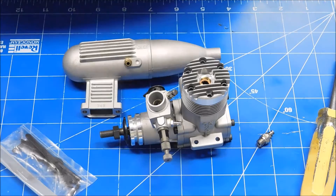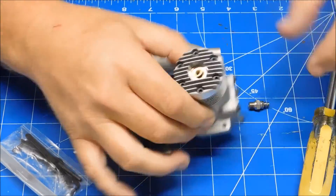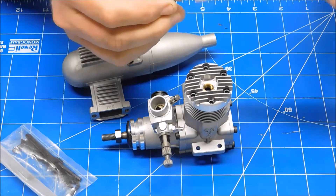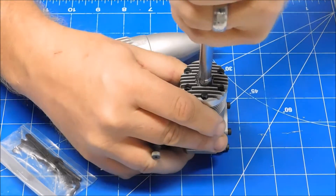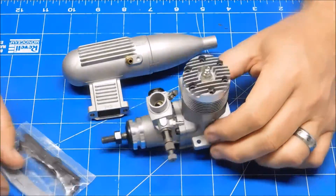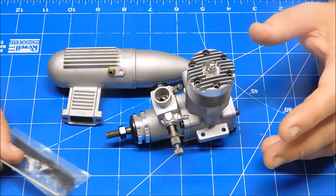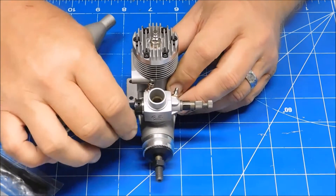One of the nice things about this engine is it has a bronze insert for the glow plug, which helps if you happen to over-torque the plug — it preserves the head of the engine. OS went away from that type of construction in the 80s. By judging the vintage look of the box, I'm not sure exactly how old this engine is — I wasn't in the hobby in the 70s — but I'm telling you it's at least 25 to 27 years old. This is easily an early 80s vintage engine.